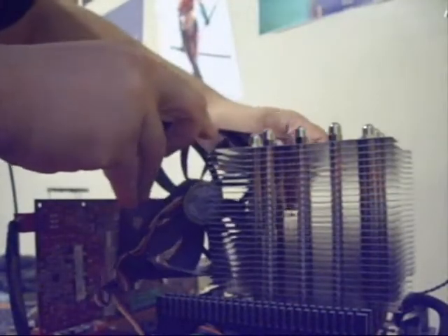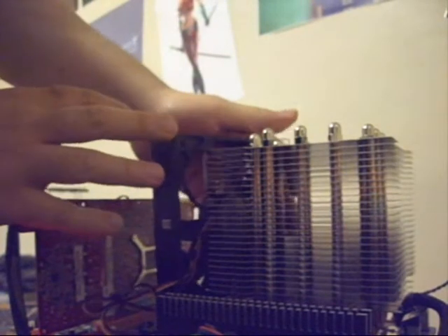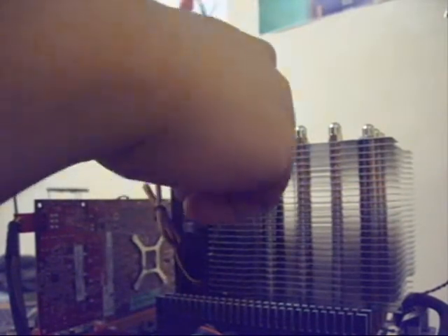So imagine if we're using the default voltage at default clock speed with passive cooling — you get a really nice, fast and quiet PC. That's really really good.